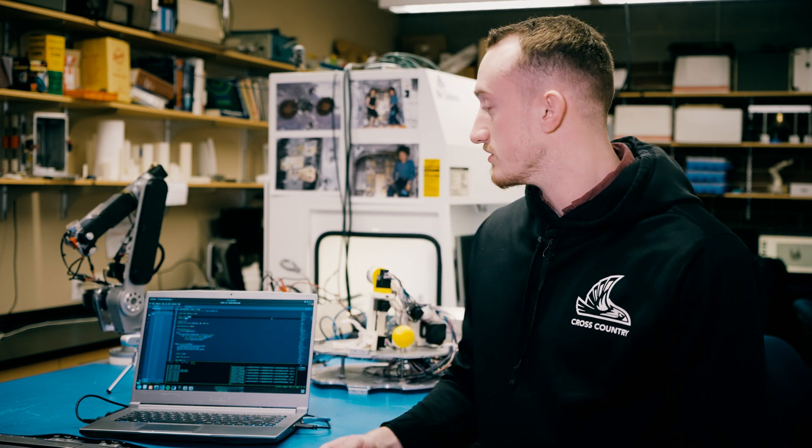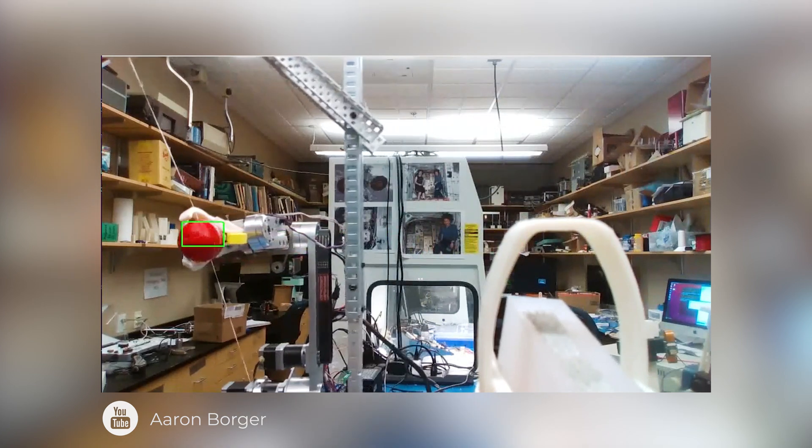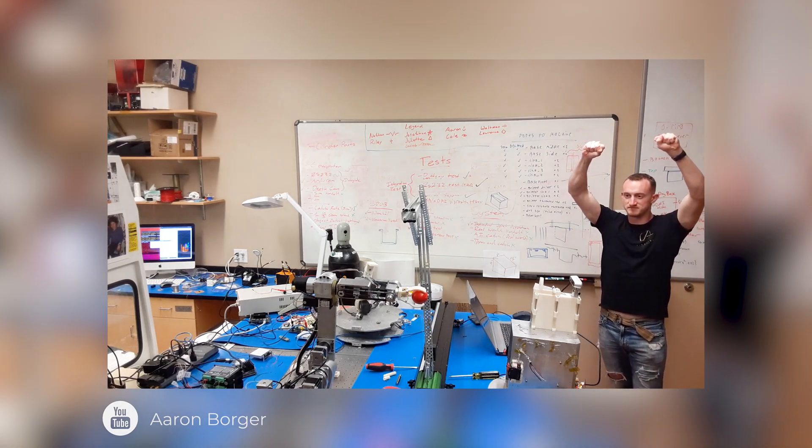I'm Aaron Borger, double majoring in computer science and computer engineering here at Northwest Nazarene University. Our project this year involves the AR3 and a miniature version of it. Our hope is to throw and catch a ball in space using artificial intelligence that will learn while in space how to throw and catch the ball. We have an AR robotic arm donated by Chris that has really helped with our prototyping, and we've tried to miniaturize it to fit in the very small microgravity environment we have.